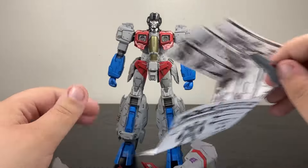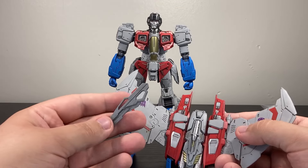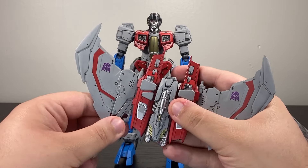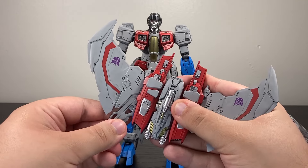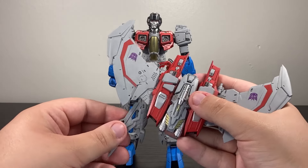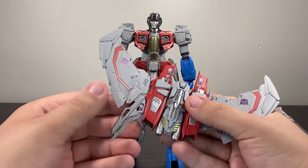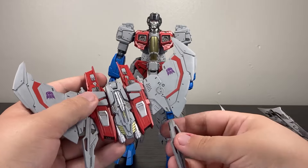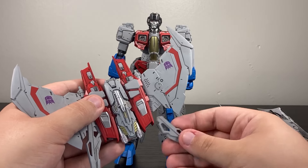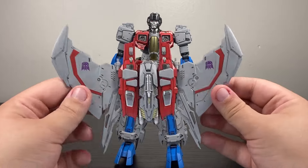I'm seeing how it's supposed to go. You take the wing, take this little part here, and you more or less just put it in there — it's going to be held in place by friction. It's decently tight. Good little way to hang on to these knives, these swords. I'm thinking I'm going to take these off and not display him with them, just to make sure I never lose them.